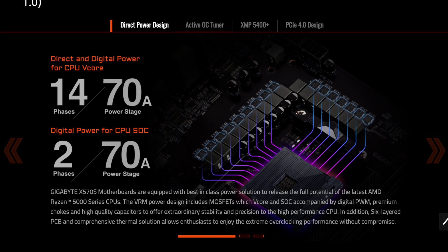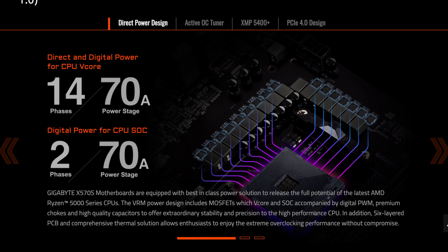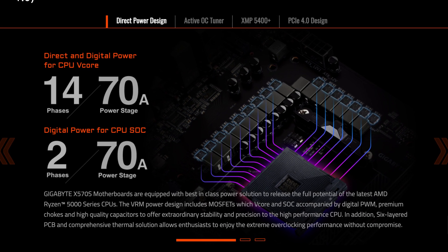But that's not the only thing that these motherboards are improving on, because they also have two other key features. Number one is improved power delivery, and number two is improved compatibility with Ryzen 5000 CPUs. This means that these motherboards will be compatible right out of the box with even the most recent Ryzen 5000 CPUs, and even the latest memory, with all the latest BIOS goodness thrown in there.